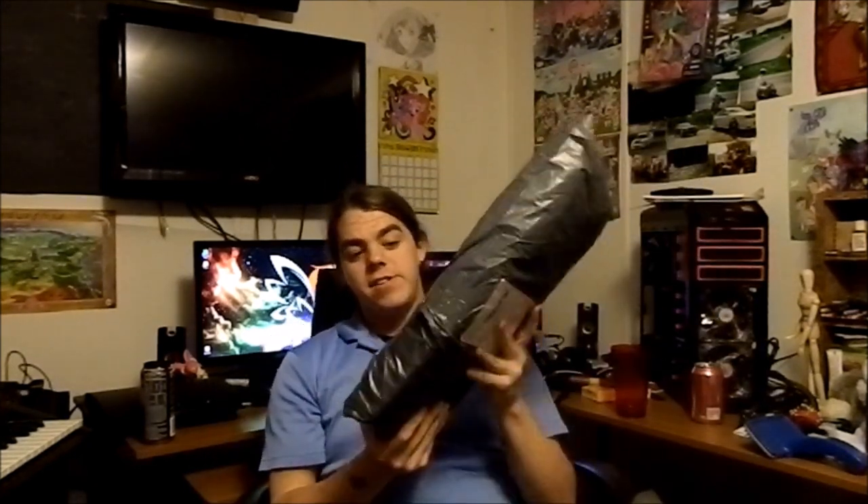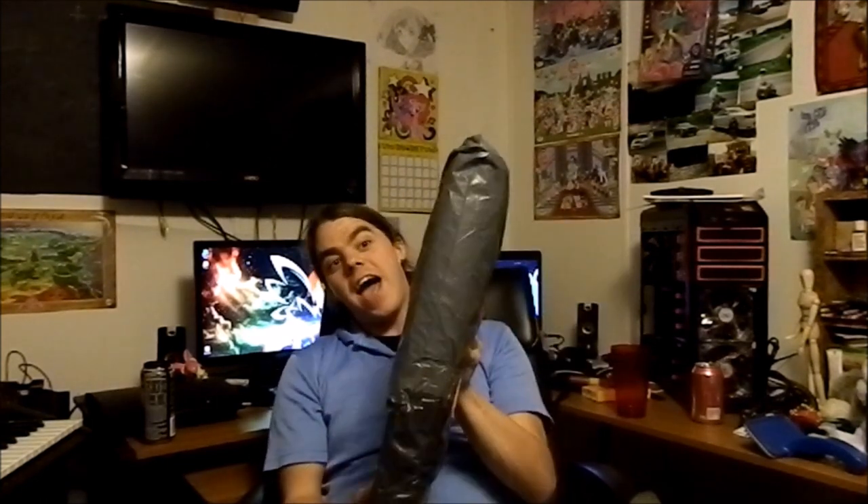I got a new package in the mail today. I won't tell you what it is — I'll just unbox it. Somehow this was crammed into my mailbox. I've got a standard mailbox — how do you fit that in there? I'm a little ticked off at my mailman. There have been a lot of complaints about this mailman; he's only had the job for about a year and everyone hates him.